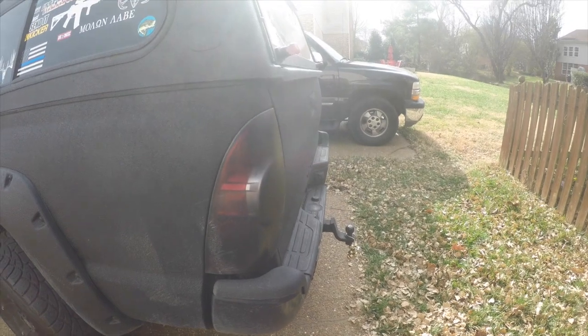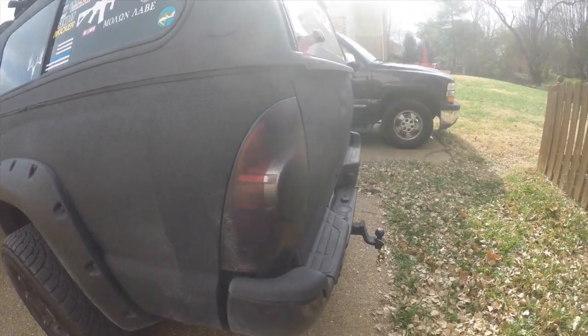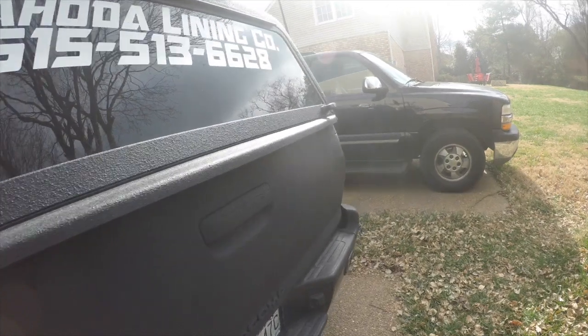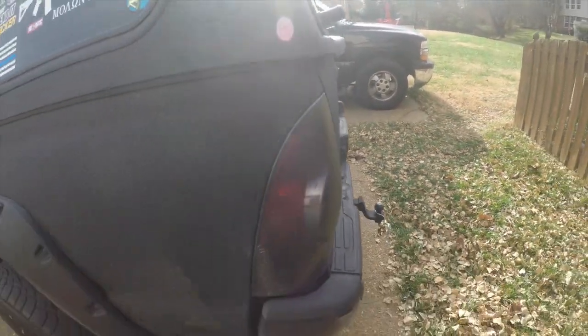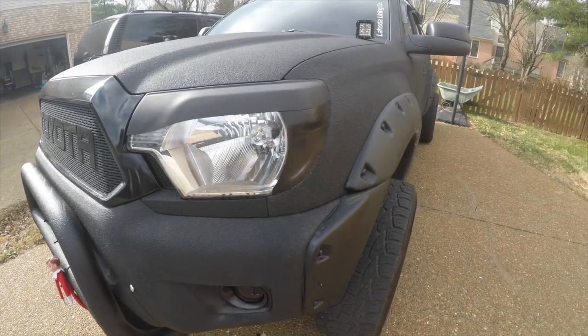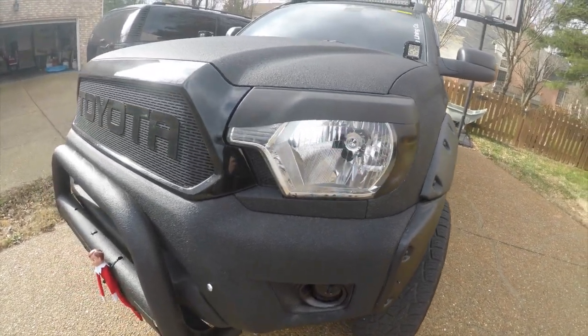I tinted my own tail lights with that stuff from AutoZone. I also got these Tacoma eyelids — they're custom-made.